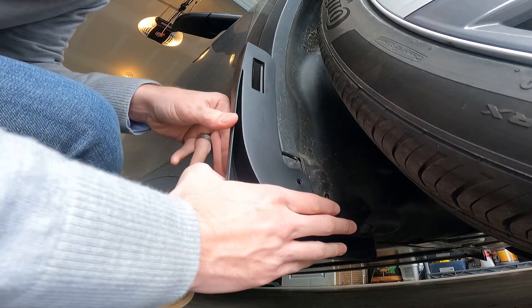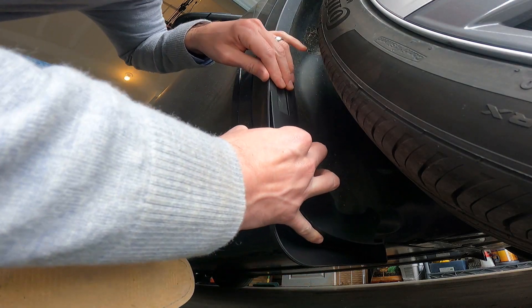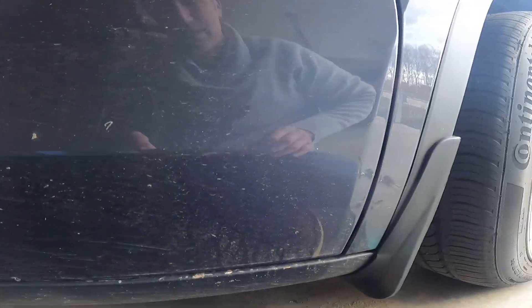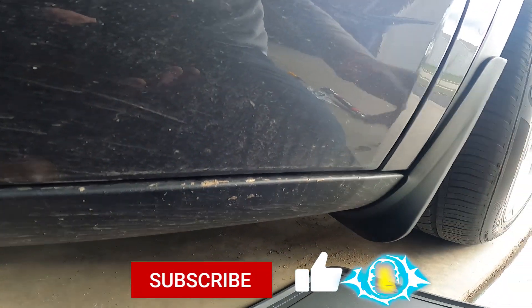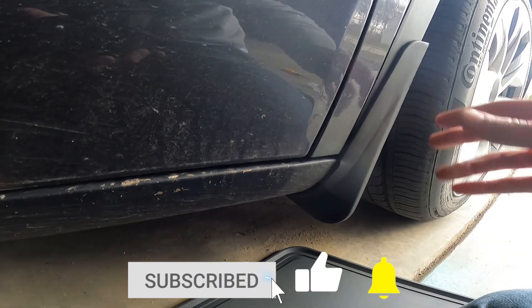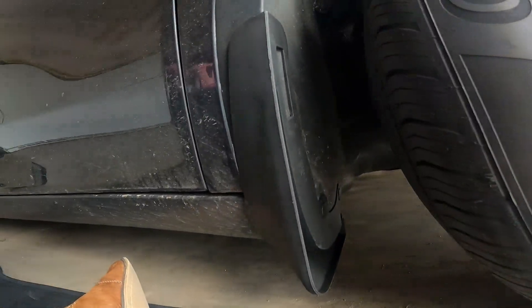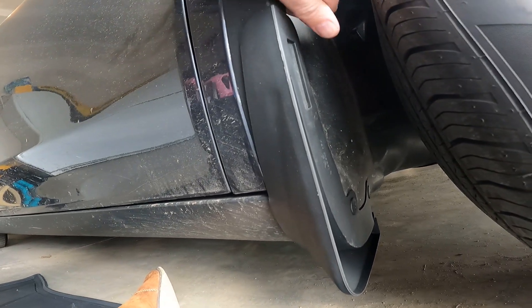So we're going to get going — we basically align this up and put this little clip on. The clips that they sent with the mud flaps just pop right in place. Now that they're on there, you can see they're pretty unobtrusive, they don't stick out too far, they have a nice shape to them, and they look OEM. They're pretty snug, and they should do the trick. They're pretty solid but have a little bit of give, so if I go over a speed bump I don't have to worry about it breaking off.